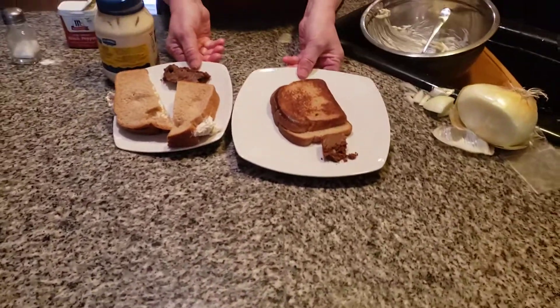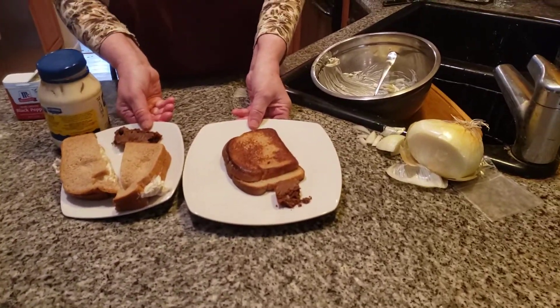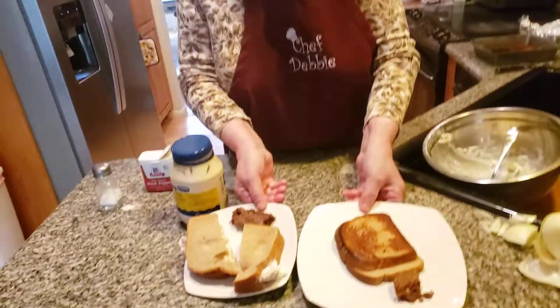My mom always made chicken salad, grilled cheese, peanut butter and jelly, and cream cheese and jelly. There's a sandwich for you! From Crunchy Kitchen — thank you so much!